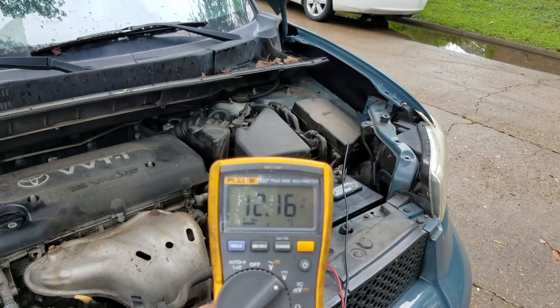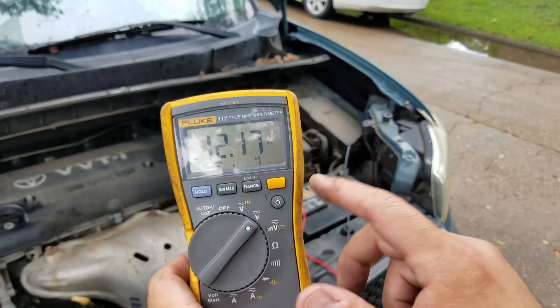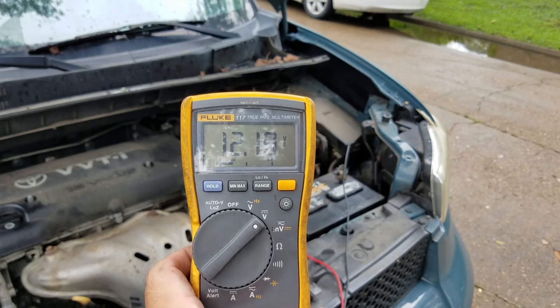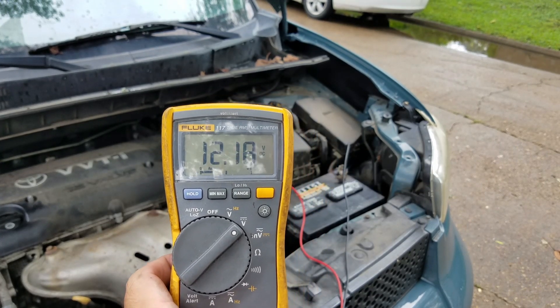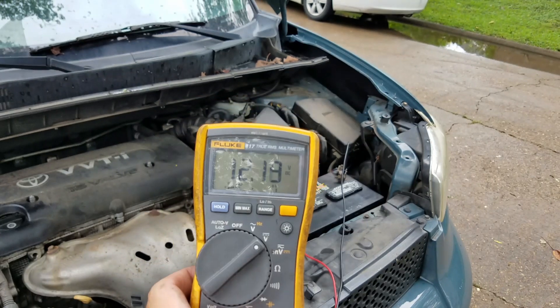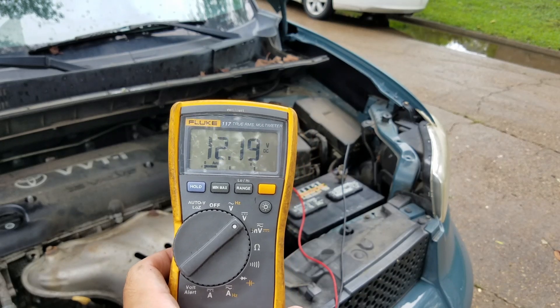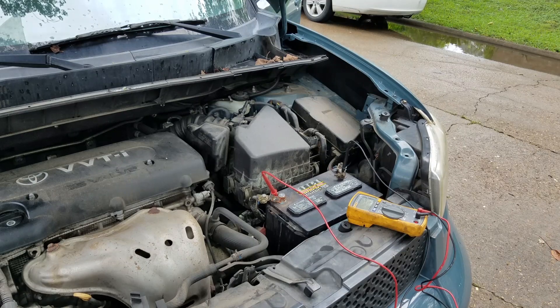Hope this video helped you out — it shows you how to test your battery if you don't have a battery tester but you have a multimeter and someone that can help you crank the vehicle. If you have any questions or comments, please write them down below and I'll get to them as soon as possible. Please subscribe and like the video — I appreciate it. See ya. Yeah, it's the alternator.